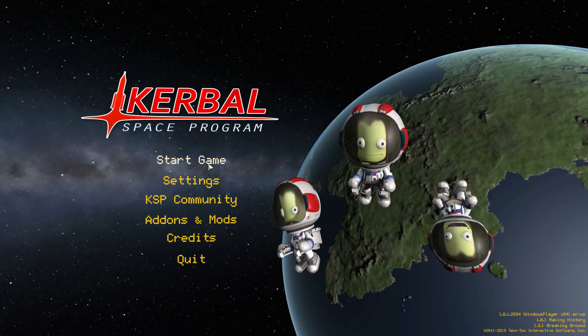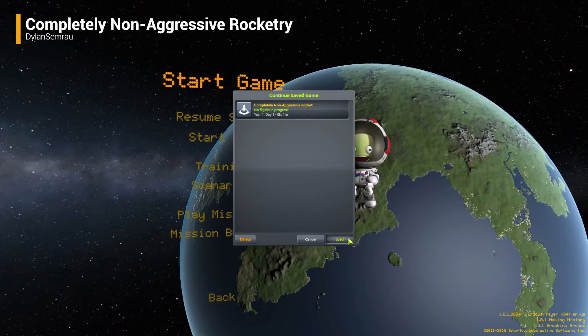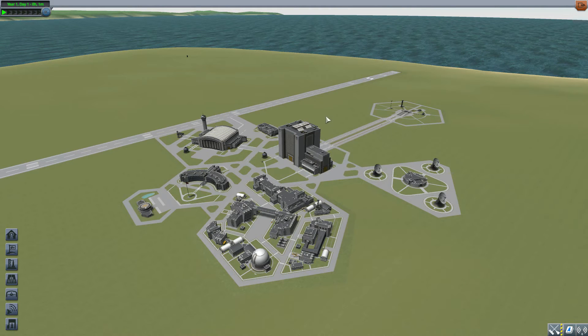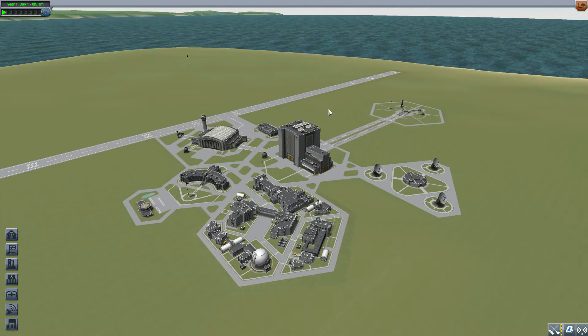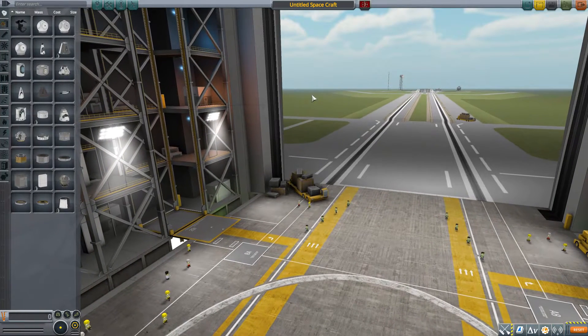Hello everyone and welcome back to Kodabo Space Program, where today we are having a look at the completely non-aggressive rocketry mod, which is being made by forum user Dylan Semrao. What this glorious little piece of work adds into the game is all the parts necessary to build your very own V2 bumper rocket, which is pretty cool.